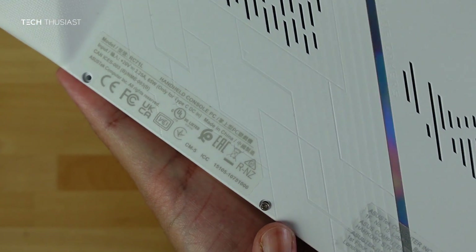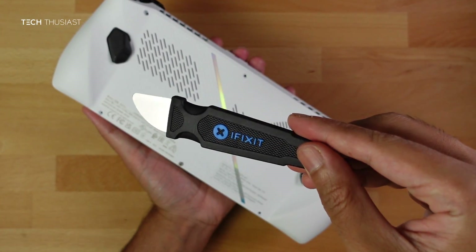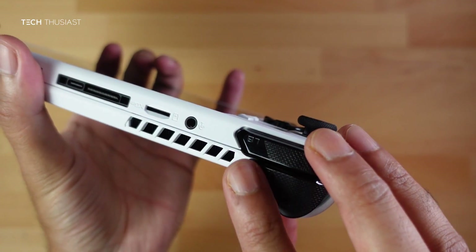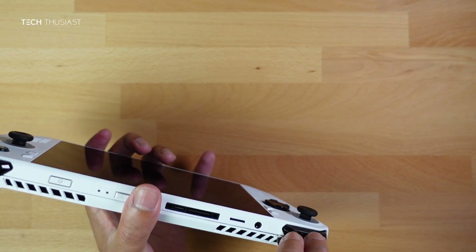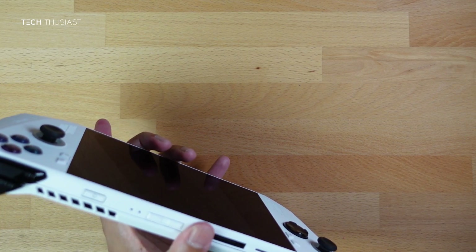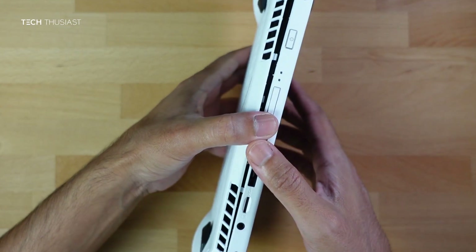Once that is done, you can see the bottom screw does not come off. Next, get a pry tool — I'm using an iFixit pry tool, but you can use a guitar pick. Near the L button there is a gap; insert your pry tool there and wedge it very carefully and it should start to open slowly. Then go to the opposite side and do exactly the same — it comes off relatively easily.